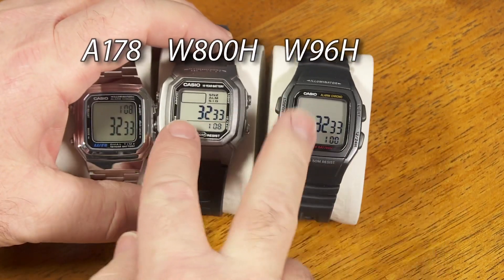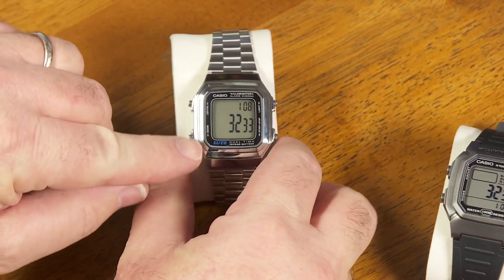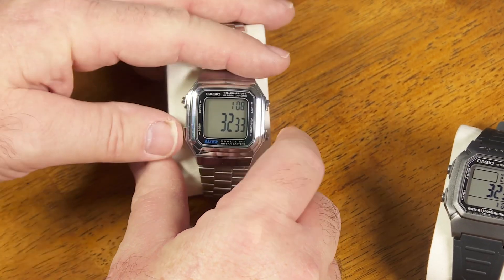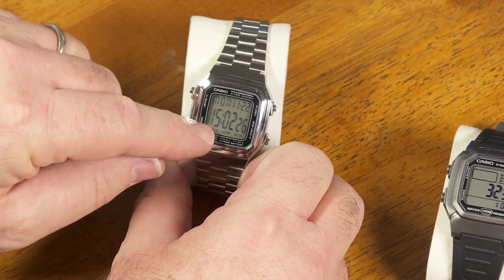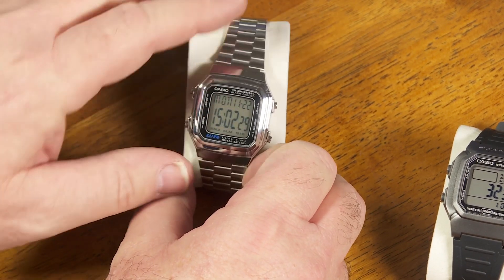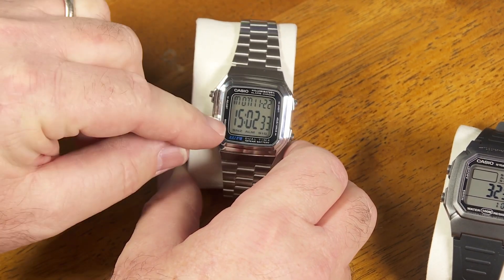So if this one can be modified and this one can be modified, could this one here be modified? There's a lot of information about how you can modify these two to add that countdown timer. Not so much information on this one, but I did find one person who said he modified this one to create the countdown timer function on it. So I'm going to follow those instructions and see if we can make a countdown timer happen on this watch.